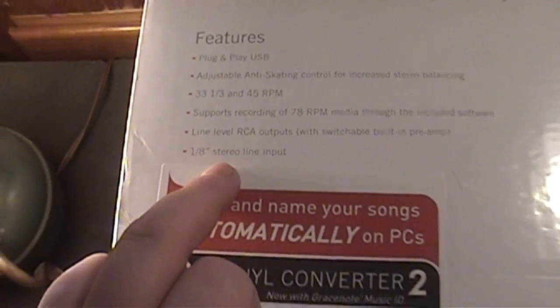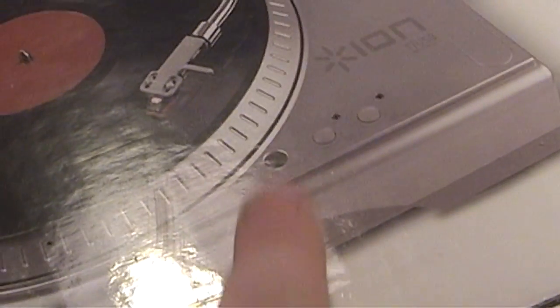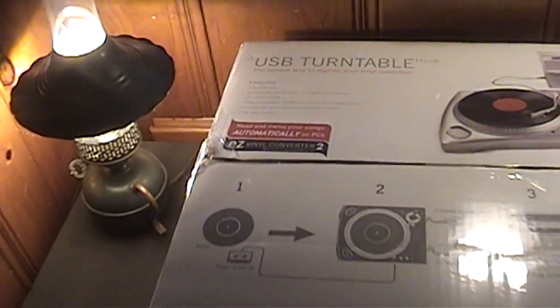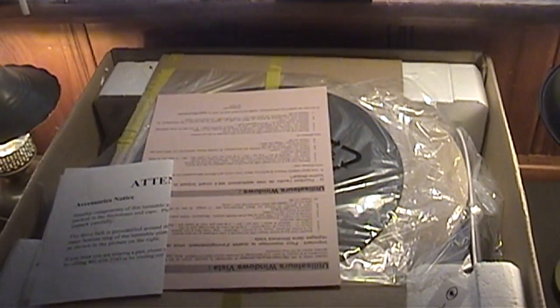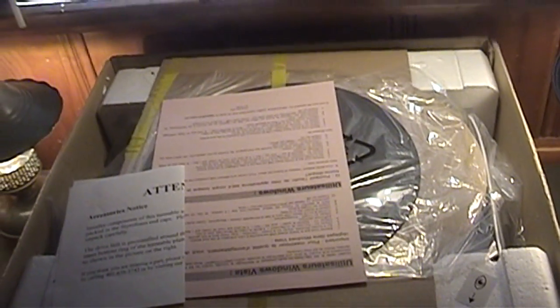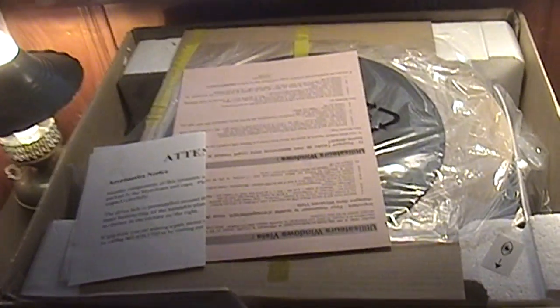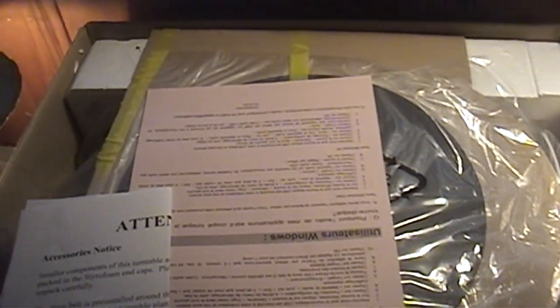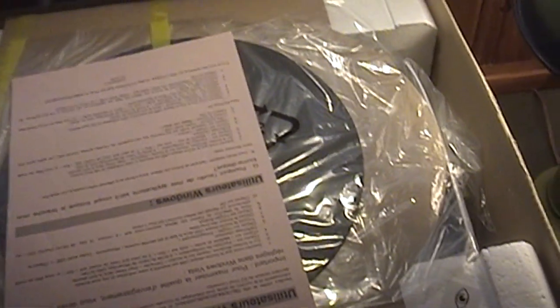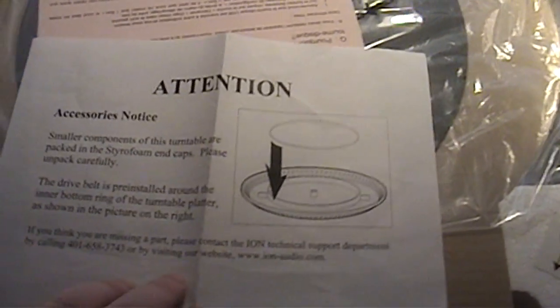It has an eighth-inch stereo line input jack. I was originally under the impression that this jack was a headphone jack for cueing up your music, but apparently that is not the case with this turntable. Just a quick note — this is a refurbished turntable, so it's probably going to differ slightly from new models, but it's pretty much the same standard fare you would get with any turntable, much the same as the AT-LP60 that I had purchased.